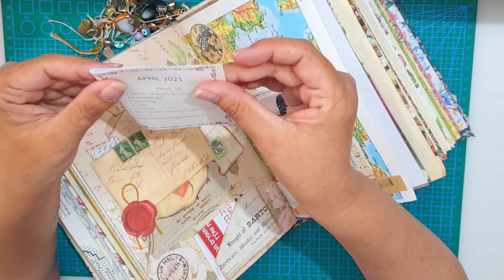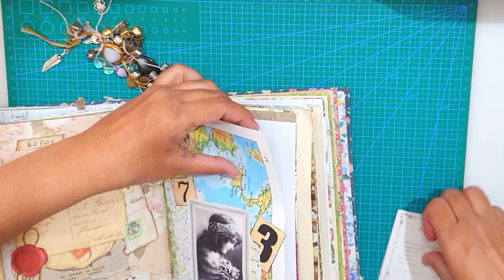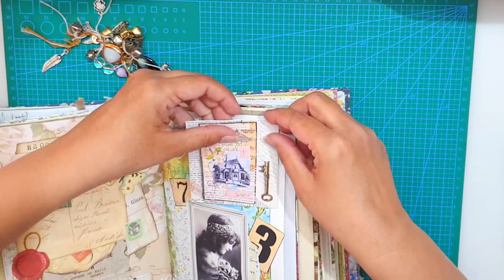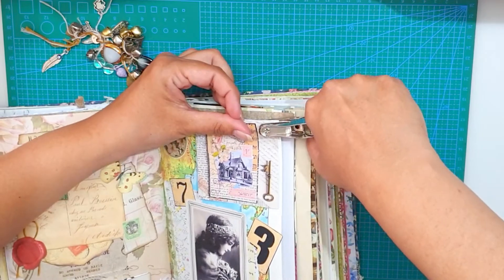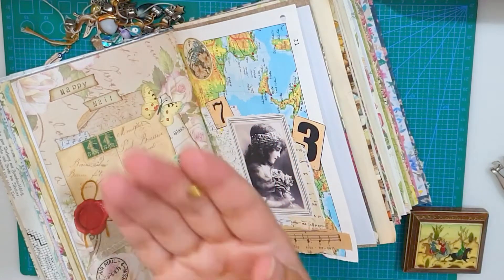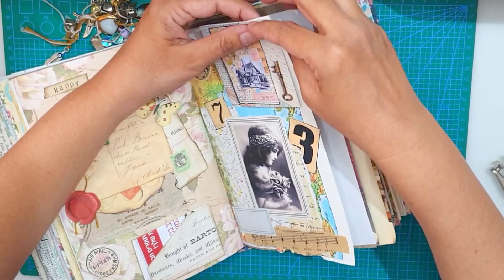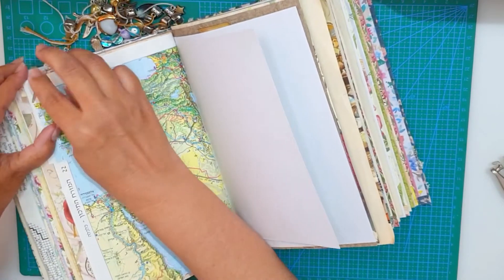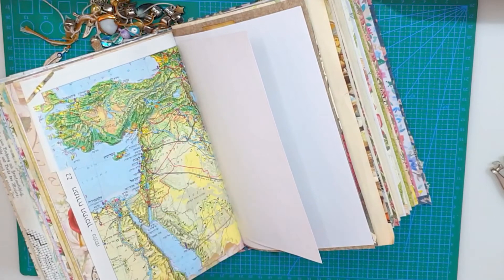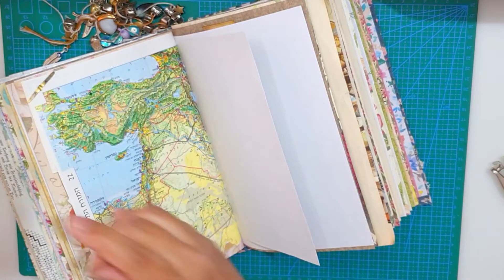I'm folding the assignment and keeping the side with the collage up. I'm punching the hole and just adding it to the page. And just to secure it a bit more, I'm adding washi tape at the back.